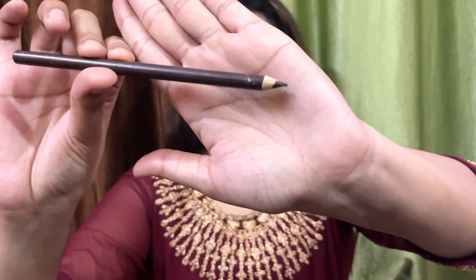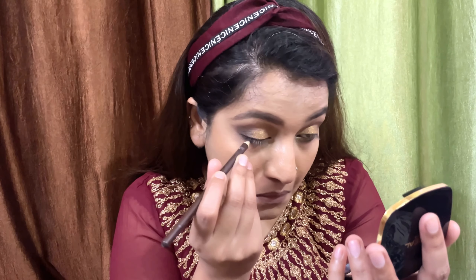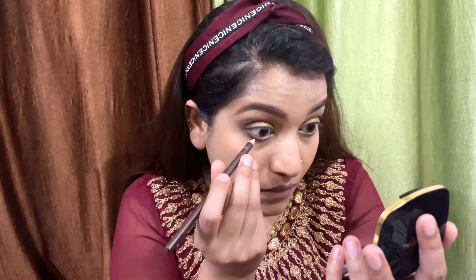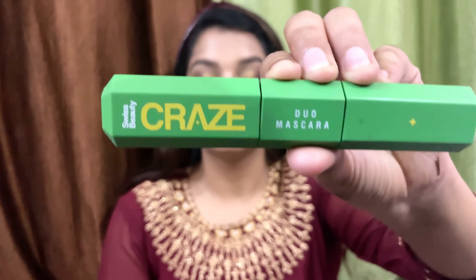Immediately after blending the concealer, I will apply compact powder so there is no creasing under the eyes and the concealer doesn't sit in fine lines. I'll do very light powdering — you can follow the baking technique if you want, but that feels too dry. On the rest of the face I set with a light hand because I want that glow and sheen from within.